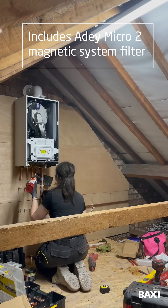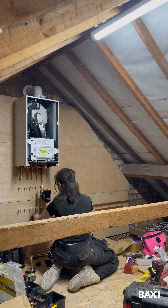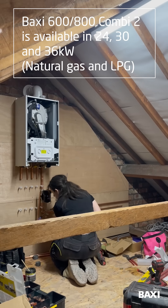Here I'm installing the AD Micro 2 system filter that's supplied with the boiler. For new features: the Combi 2 range is available in 24, 30, and 36 kilowatt outputs.